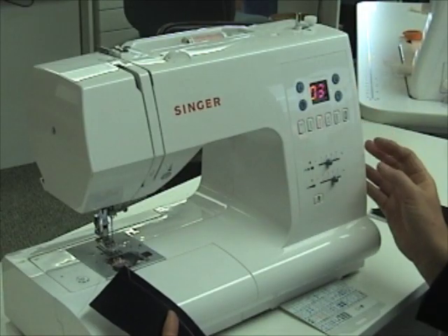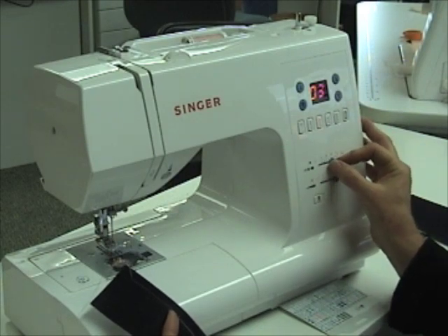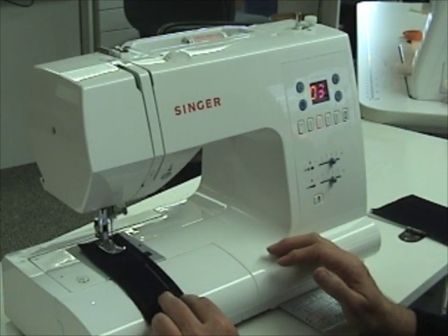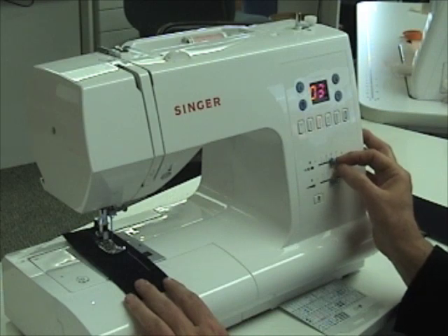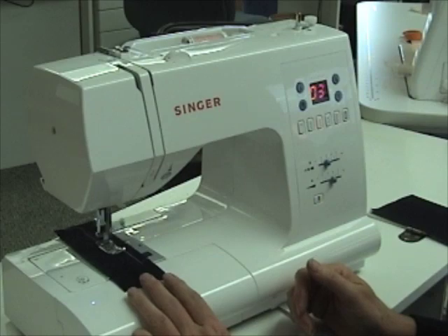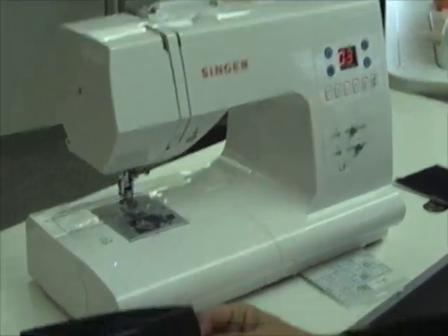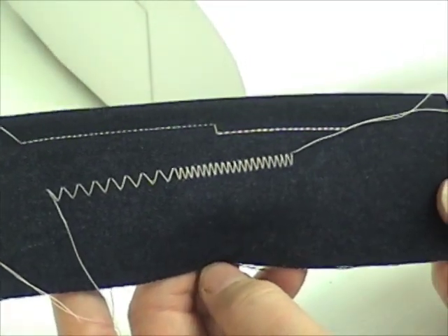We're going to try a zigzag stitch. So we just touch our stitch button, find our green area, and stitch it out. If you want it to be a little closer together, we'll just take that a little closer in if you're mending. So you can make your zigzag stitches as close or as far apart as you want them to be.